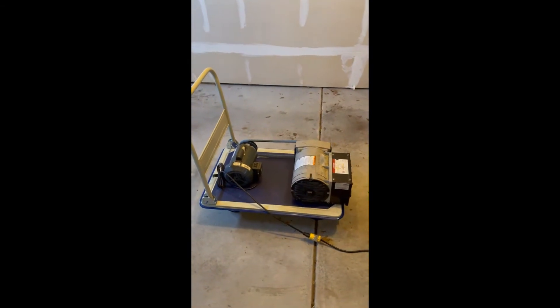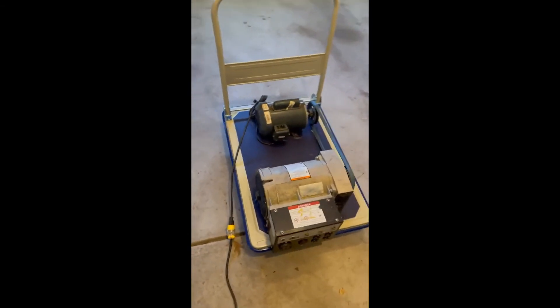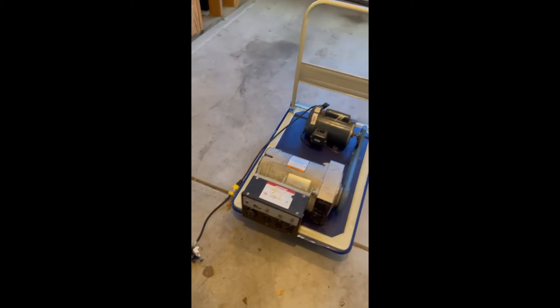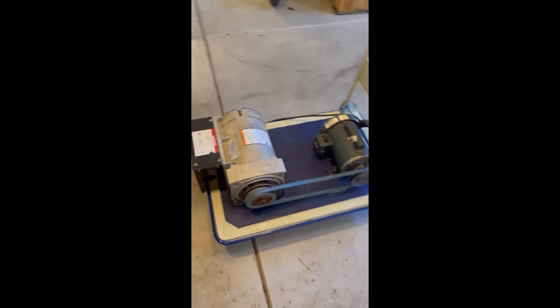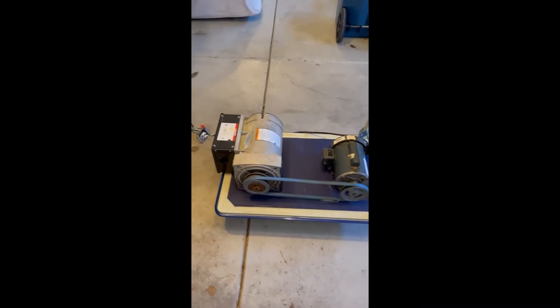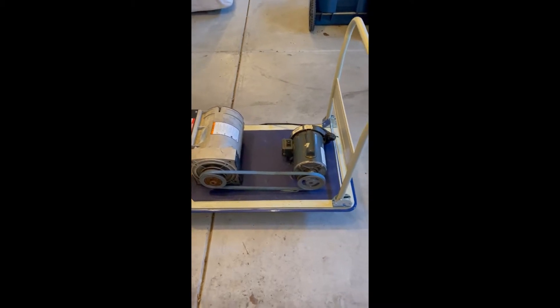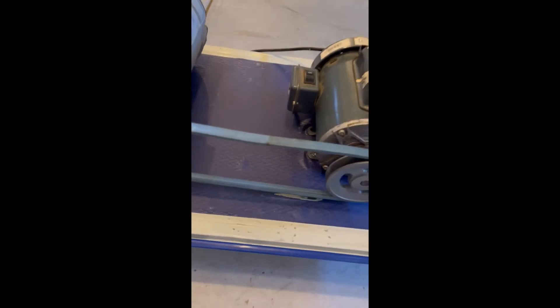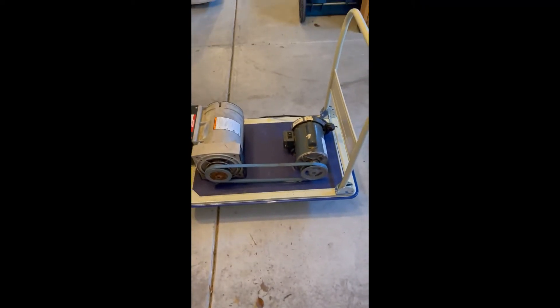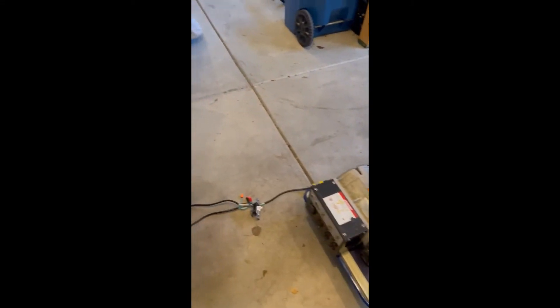Hey, how's it going? This is video two - free energy generator, non-solar, non-gas. Based on my previous video, I took that little stand off of that 10k generator to the left and tightened up the belt. You can see how it kind of rubbed - I need a tensioner, but it is what it is, just for testing purposes. It's tight, nice and tight, everything's bolted down.